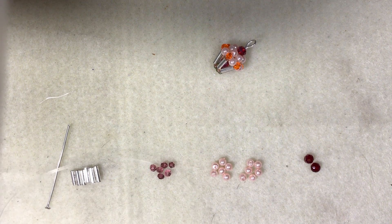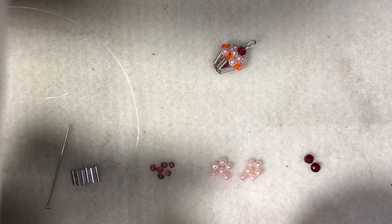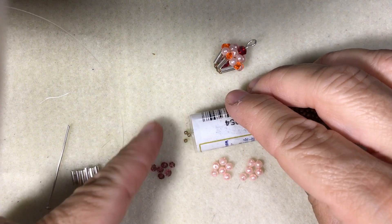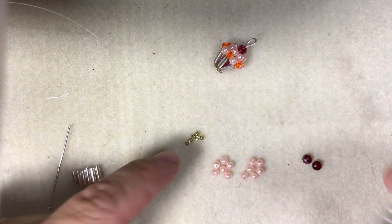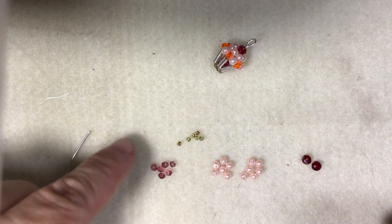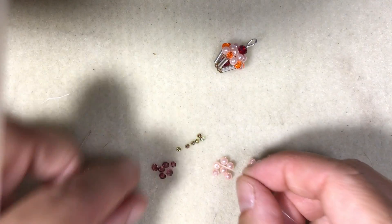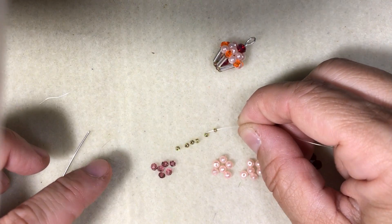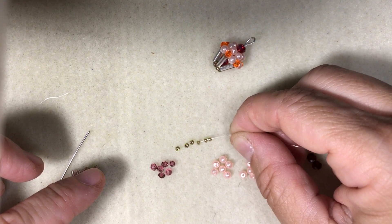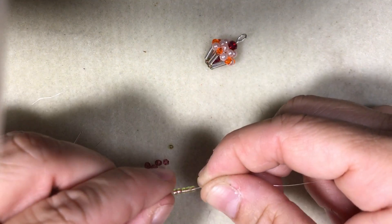I can't believe I completely forgot the most important thing — you're going to need six seed beads. Let me get my six seed beads out; it doesn't matter what color. Okay, so that's the material list. To get started, you're going to put six of the seed beads on your thread and let those drop down.